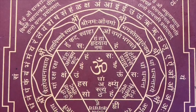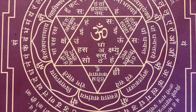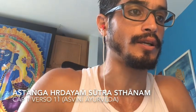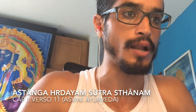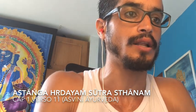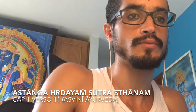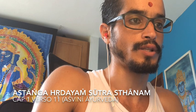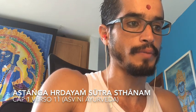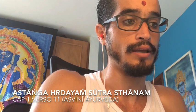Então esse é o verso 11 do Sutra Sthana, capítulo 1. A gente vai conversar bastante sobre essa questão do sasneha hoje, da questão do tikshna também, e aqui no final esse material está a anvaia, que é a forma como isso é de fato estudado.